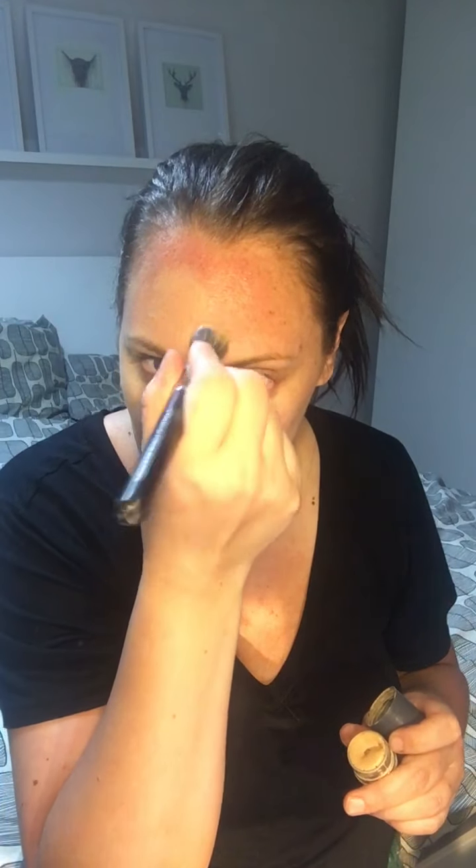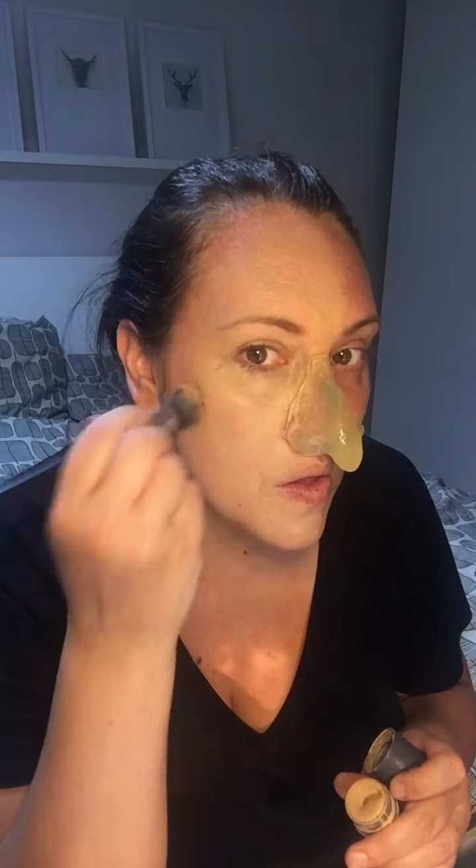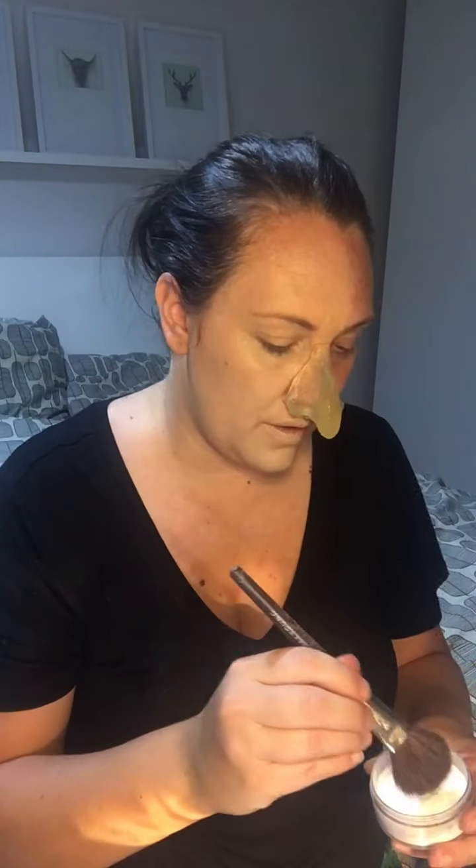Obviously without the sunburn it's going to look a little bit pale on me, but I've got to make sure it's maybe a shade darker than my actual skin tone without sunburn. I'm just going to apply this and get rid of this horrible sunburn on my forehead. Then I'm going to get a little bit of loose powder and work that over where I applied the glue — it just takes out the tackiness.